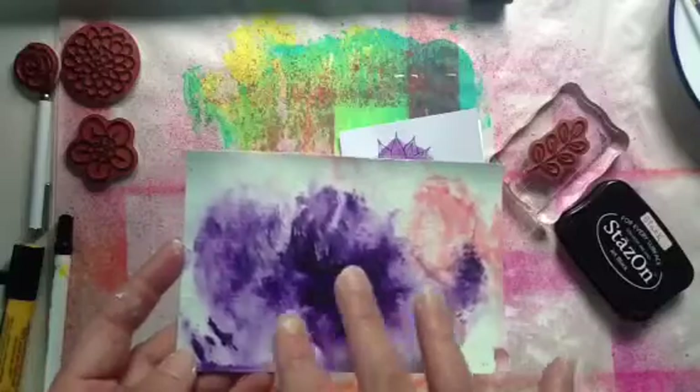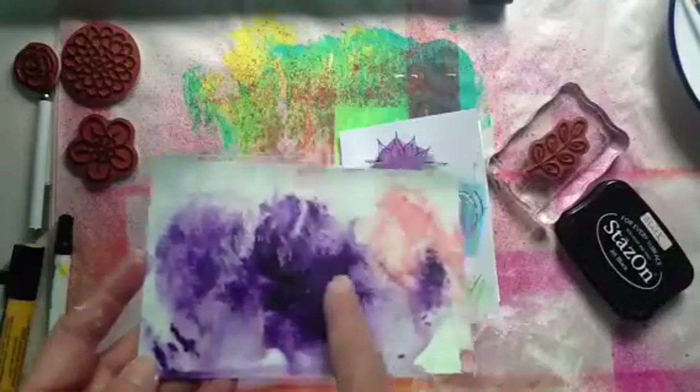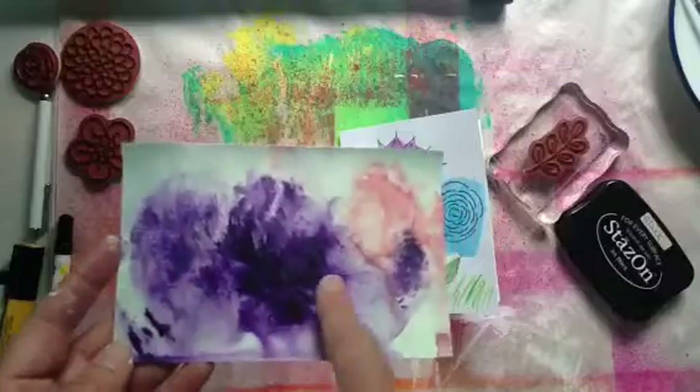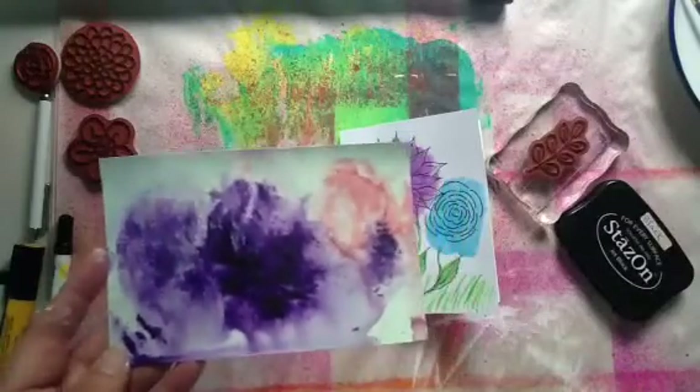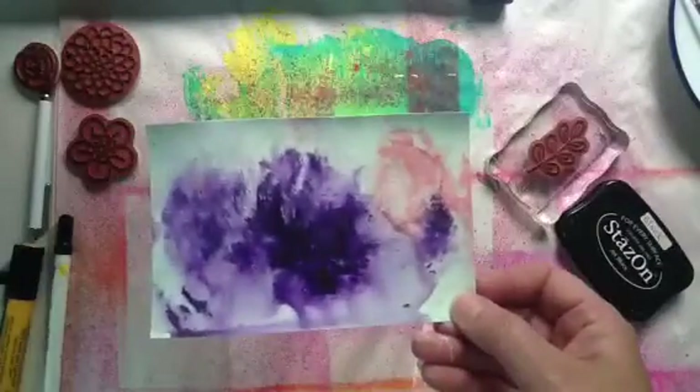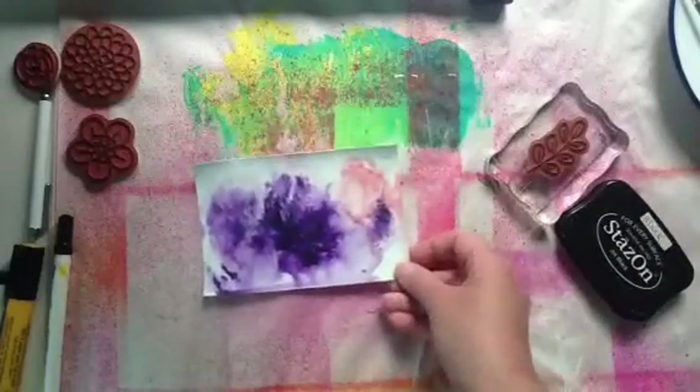This was done a couple days ago. And I'm looking at it — oh my gosh, I see three flowers right there. Do you see that? I see it. So I'm going to copy Denise's idea again and just go off of the colors that are already here.